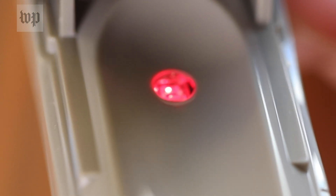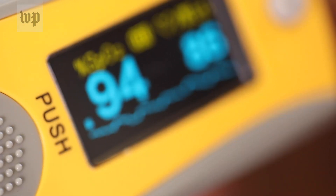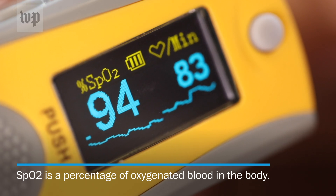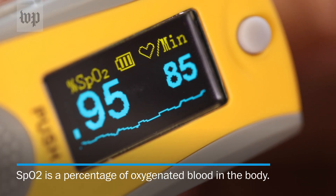Doctors use devices like this finger pulse oximeter to figure out if patients, including those with COVID-19, are having difficulty breathing. It shines light through your finger to see the color of your blood, which indicates how much oxygen is there. Then it assigns you a percentage, known as your SpO2, which for healthy people ranges between 90 and 100.